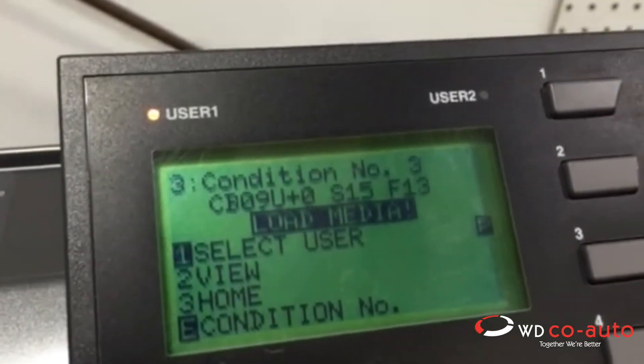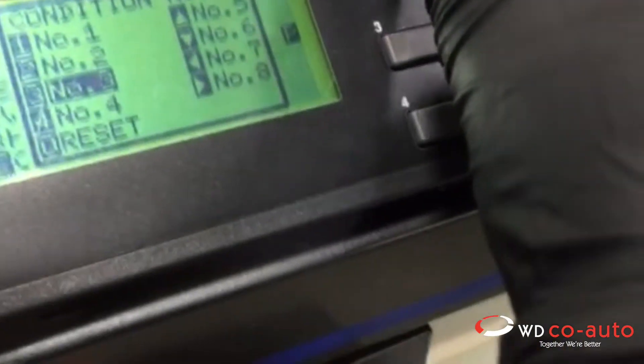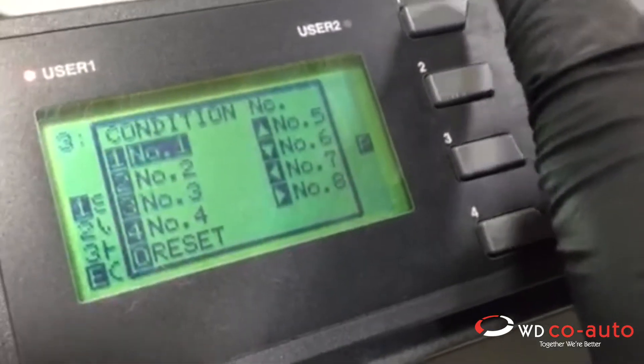You want to change to number one — hold it down, just at the same time push number one. And that's it.